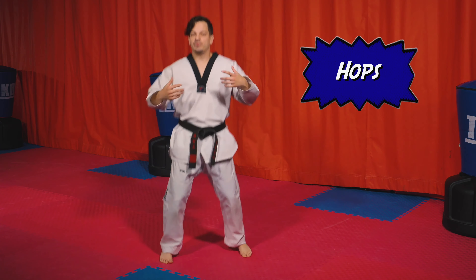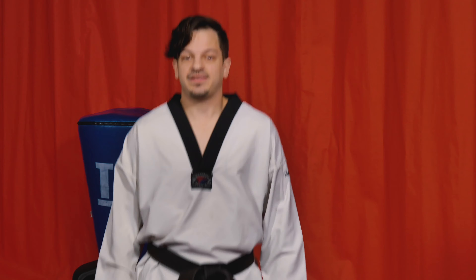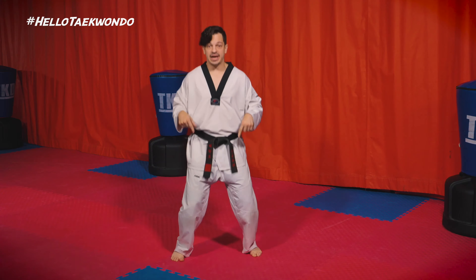Welcome to another Taekwondo class with me, Master Daniel Clark. We're going to go ahead and learn a lot of other cool things today, but of course we've got to start off with a warm-up. We got to get that blood moving and we got to feel excited and ready to go.